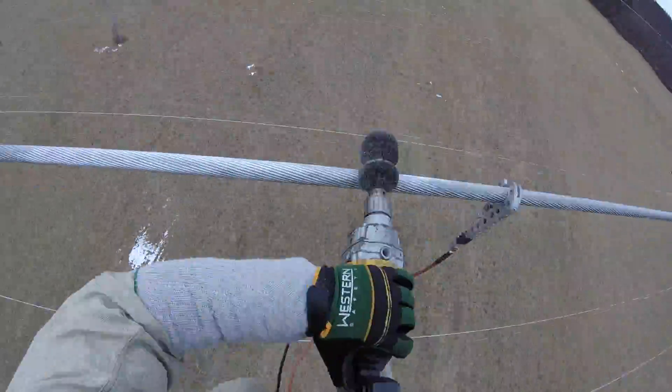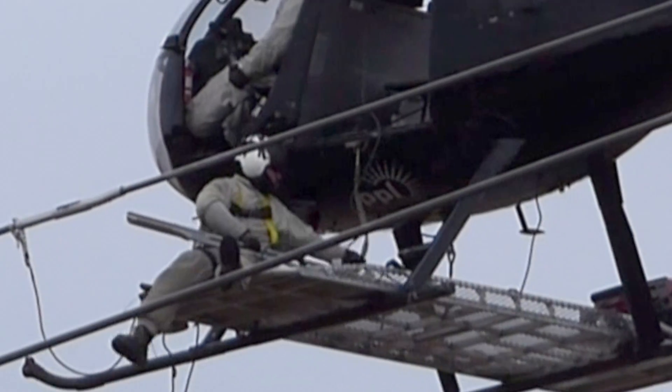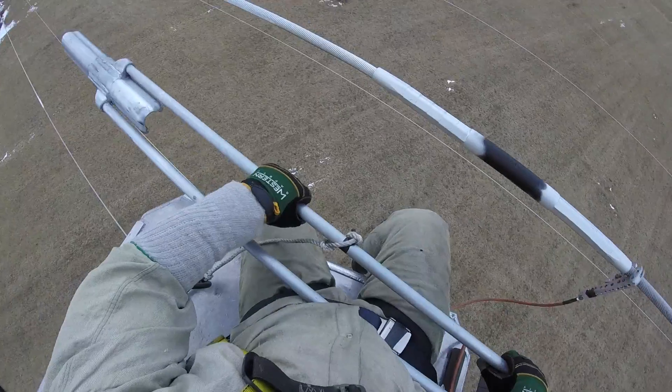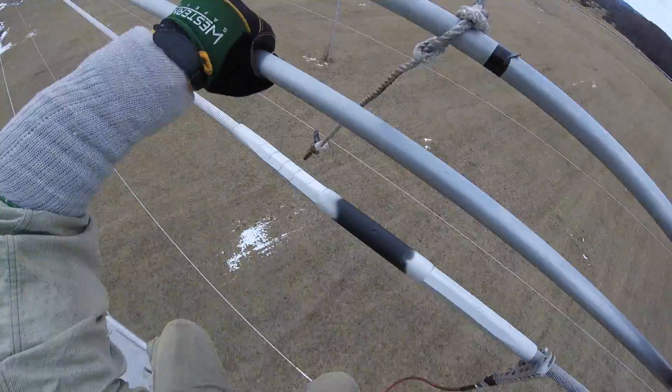To save time we're speeding up the video here. The next step will be to set the body of the Clamstar on the conductor, properly centered over the splice. He'll use a short rope to temporarily secure the Clamstar body to the conductor.